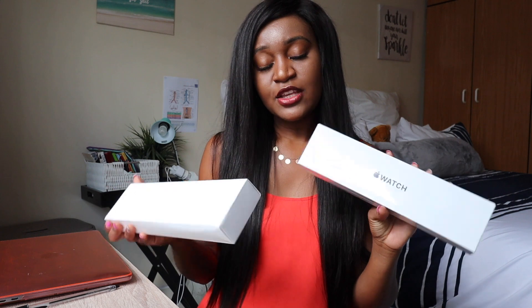This time around I'm going to be unboxing the Apple Watch SE and doing a mini comparison of the Apple Watch SE versus the Series 6. I already did the unboxing for the Series 6, so if you want to see that, click on the link up here.